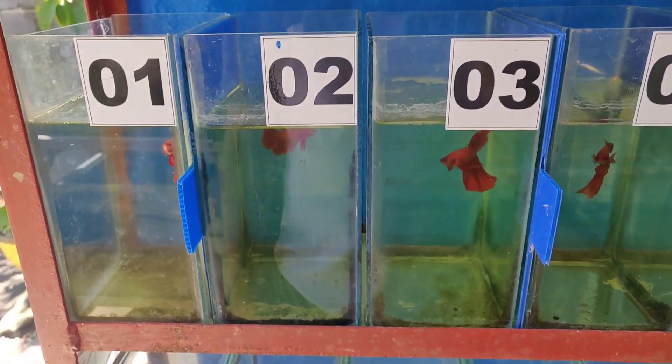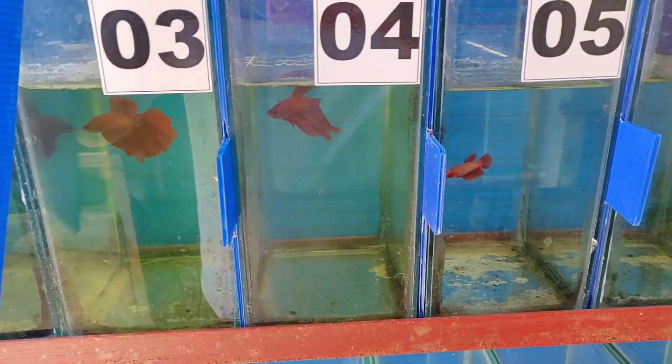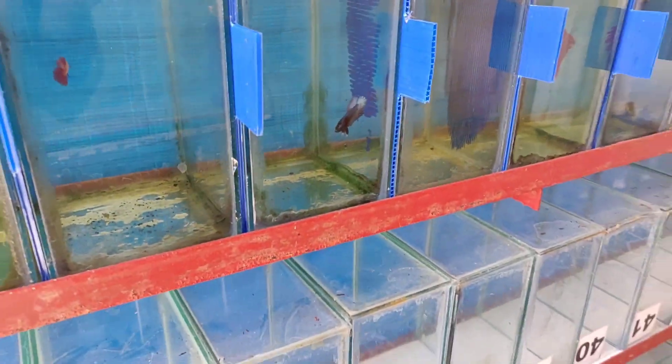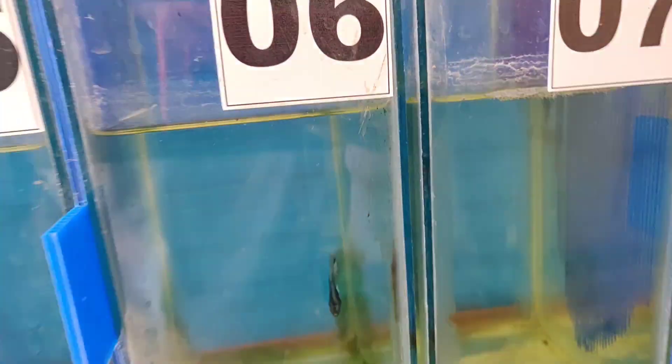Galing sa isang kaibigan natin guys — isang half moon na super red. Yun yung ginagroom natin. Tapos meron tayong ginagroom dito na blackhead — steel blue, steel blue blackhead. Yan yung ginagroom natin na betta fish — steel blue na blackhead mga keepers.